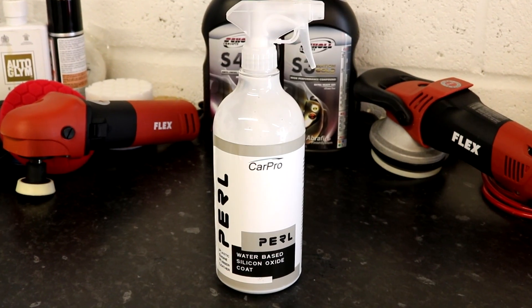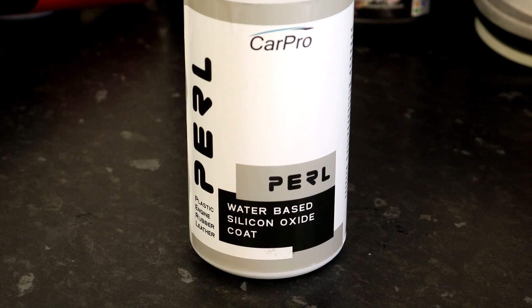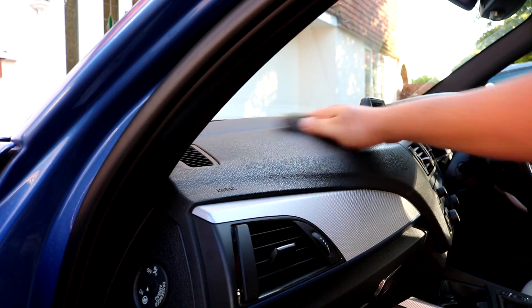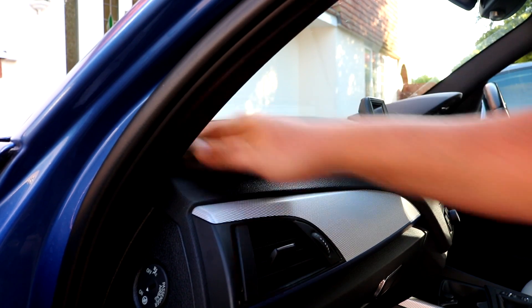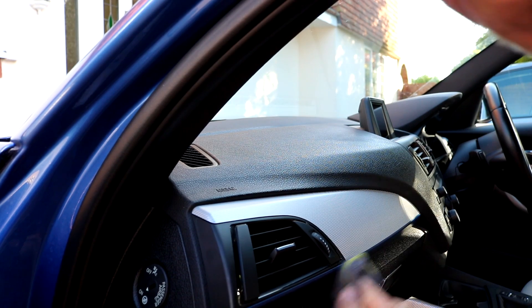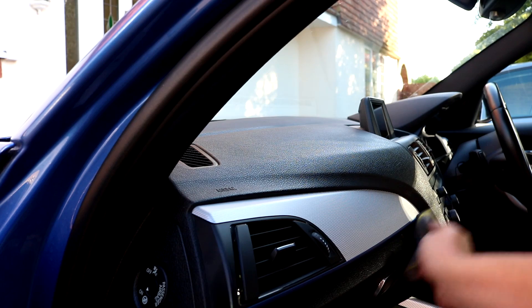Car Pro Pearl is a multi-purpose plastic, vinyl, rubber and even leather coating or dressing. It's a water-based product containing silicon oxide. The product is designed to add gloss to the surface you apply it to, as well as having a darkening and restorative effect. The surface also offers a hydrophobic durable coating with added UV protection, making it ideal for dashboards or external trim that's exposed to a lot of sunlight.